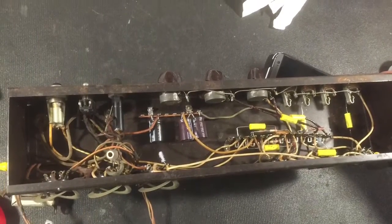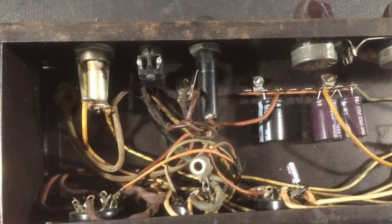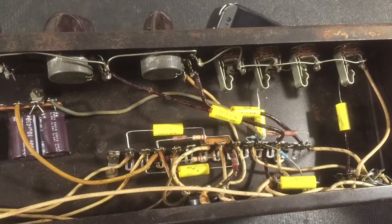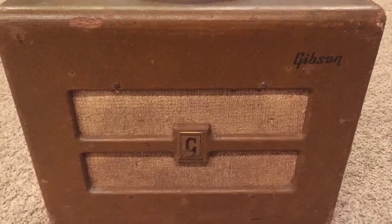All recapped. I think he was able to salvage something like seven of the resistors — the original carbon composite resistors. It's all recapped and ready to go. He was able to use some of the original wire. There it is, all cleaned up, all rewired.